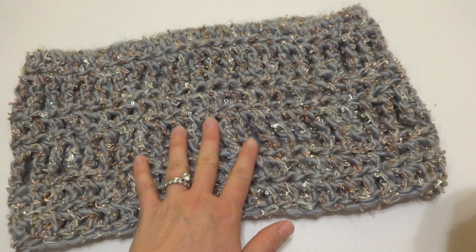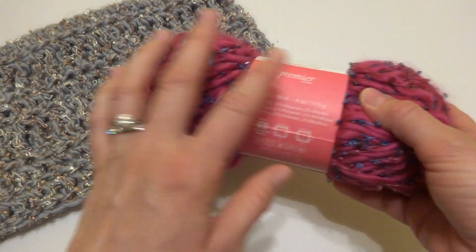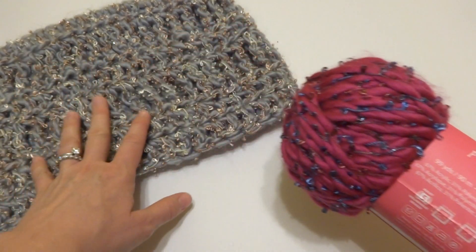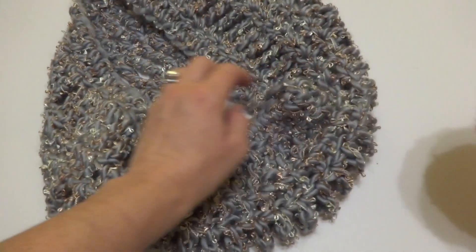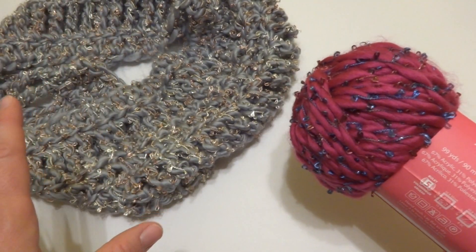This cowl here I made with just one skein of this yarn. Each skein has 99 yards, and I was able to get a complete cowl out of the yarn, so I was very happy about that. I love one skein projects.